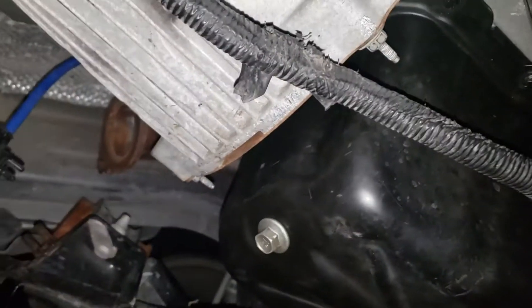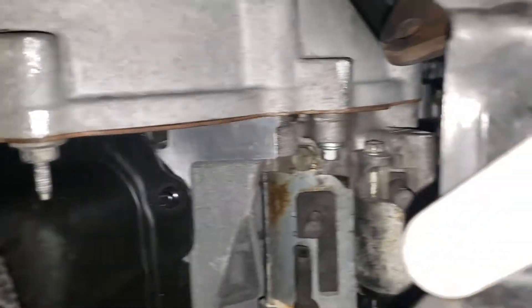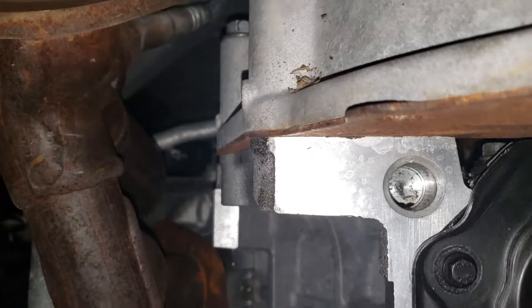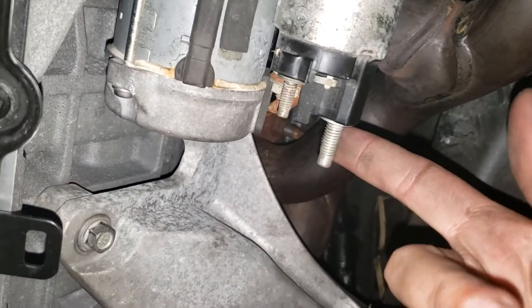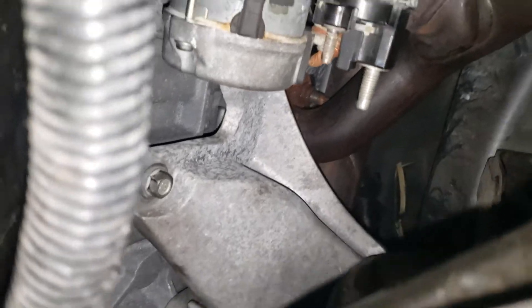We got the trans completely bolted in — there are no gaps as you can see. We're going to tighten up the top bolts and make sure they're good, but we're almost done. Got the starter in. Just need to figure out what goes here and then we are so close.